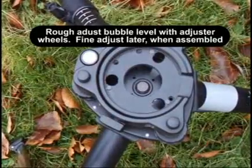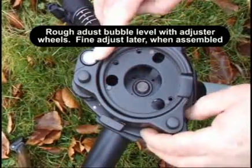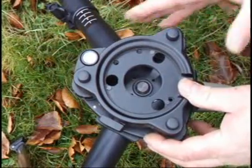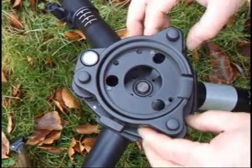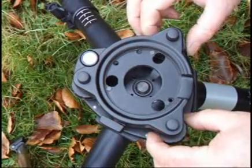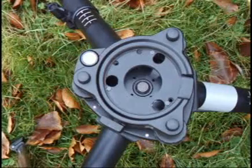Rough level the base using the adjuster wheels. If the ground is uneven, the base may not be able to achieve a level. Reset the wheels to the center of their travel and use the leg adjusters to bring the bubble level close to a level condition. Fine adjust with the wheels.